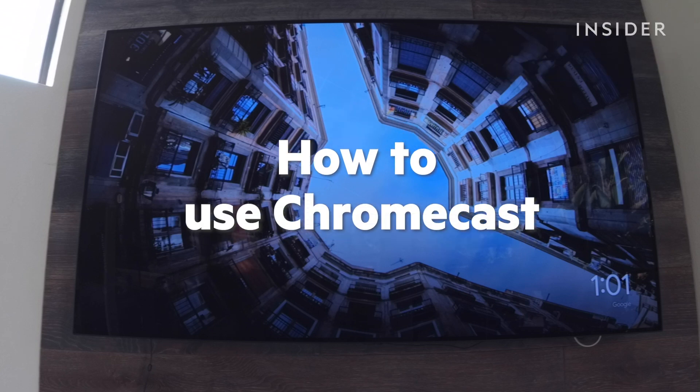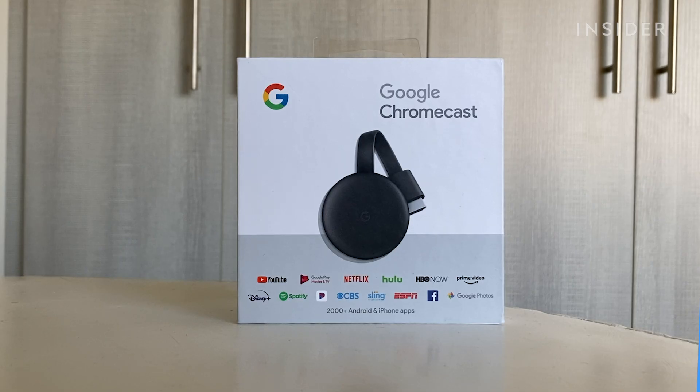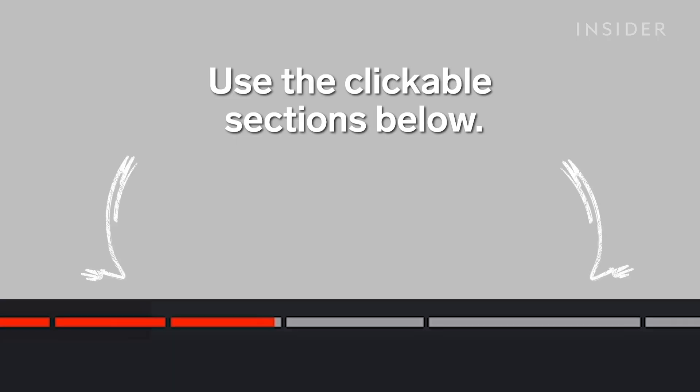In this video, you will learn how to set up and use the third-generation Google Chromecast. Use the clickable sections below to skip to different parts of this tutorial.